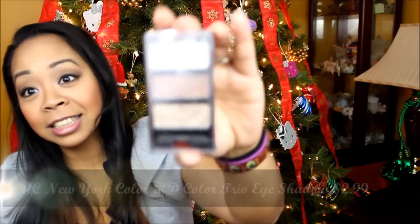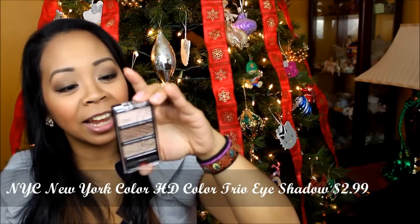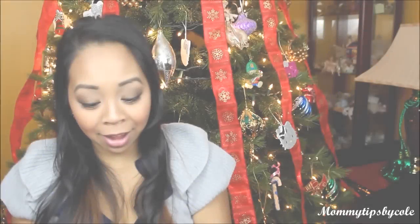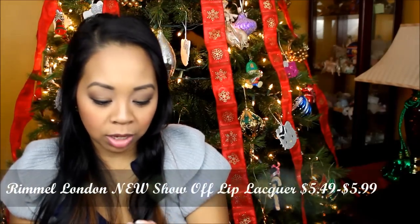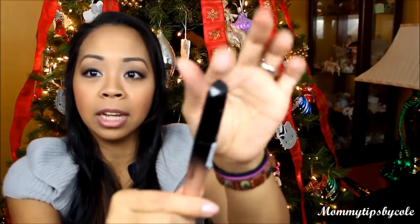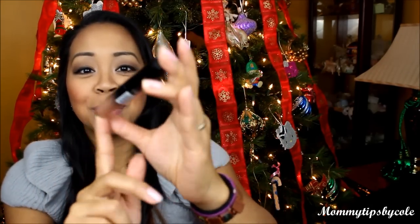The last two items are makeup products — exciting! I got this Trio palette by NYC called Long Beach Sands. It's a really pretty trio of neutral colors. I also got a Rimmel London Lip Lacquer Show Off lip gloss in the shade Stargazer. I really love the packaging — it almost looks like a gem on top, and I love the ombre effect. It really stands out from other lip glosses.